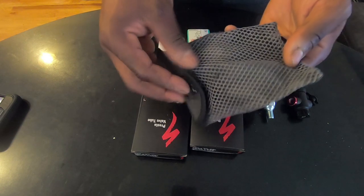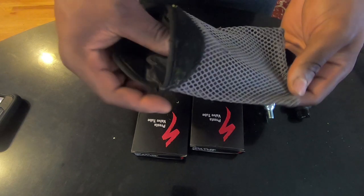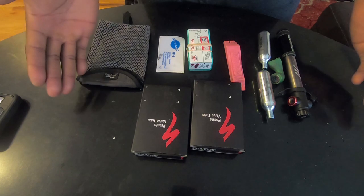I put everything inside this little pack towel I got a while back from REI. It's a nice size to pack everything into. I'm going to show you how to pack all these items inside this pack towel case.